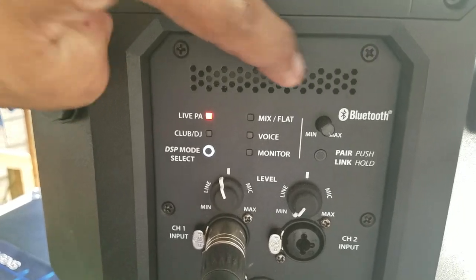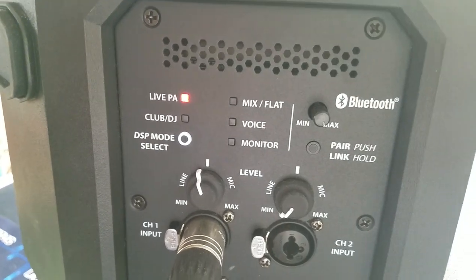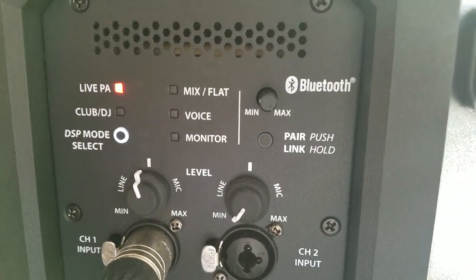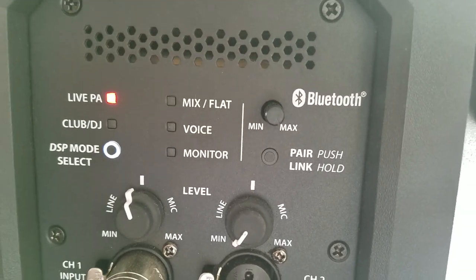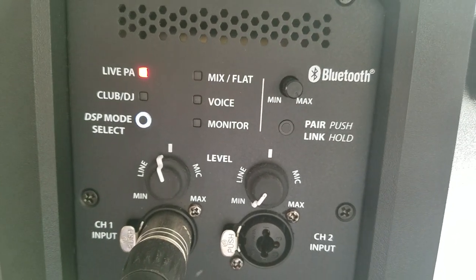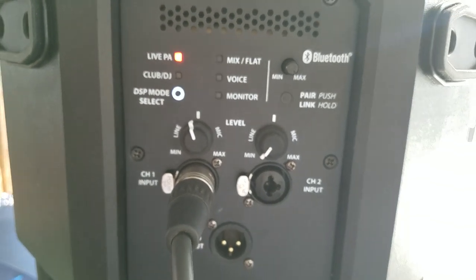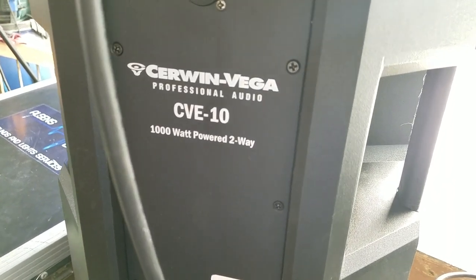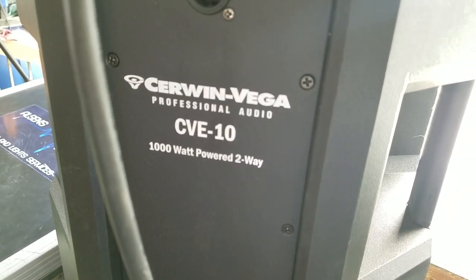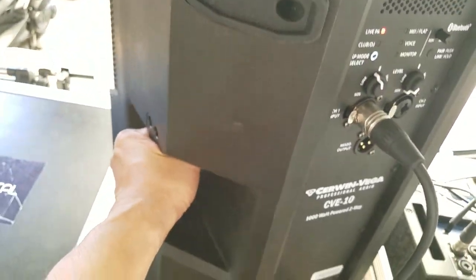I'd recommend you using this for your live PA if you expect someone to be speaking on the microphone a lot of the time. And as everyone would like to have a good pair of Bluetooth features, we're avoiding the use of too many wires to run a setup with this Cerwin-Vega CVE-10. That's a thousand-watt power two-way speaker system. This is very portable and very lightweight.